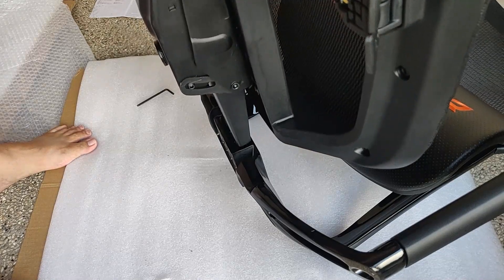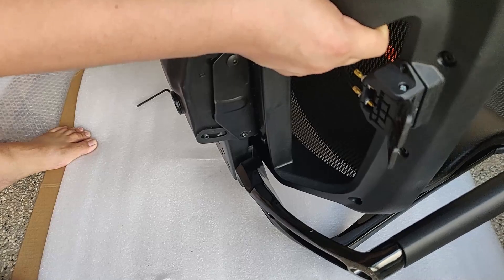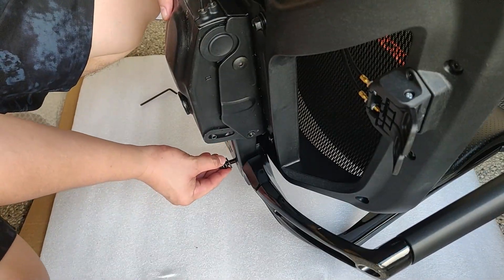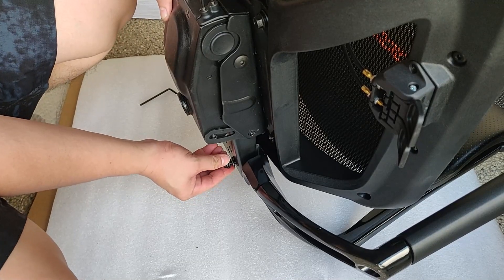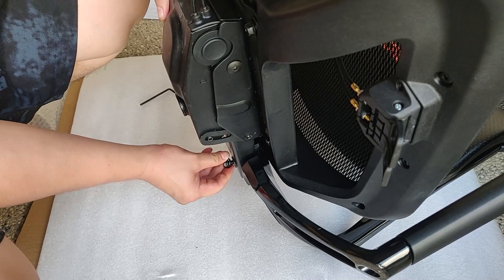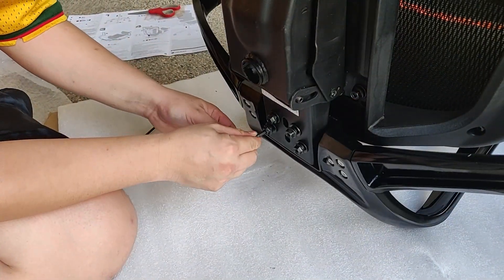The final piece for the upper part is the installation of the seat. Since the seat itself is heavy, it is best if you have someone assist you starting from this step. After aligning all the holes, screw it in using the four big black screws. Make sure that you install the lock-in washer first, then the flat washer onto the screw before screwing everything together.